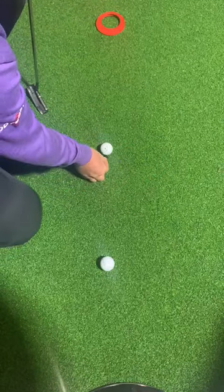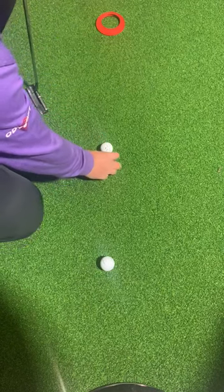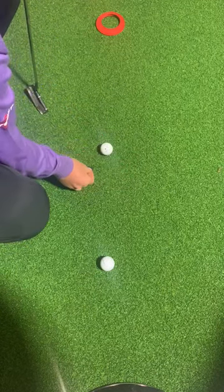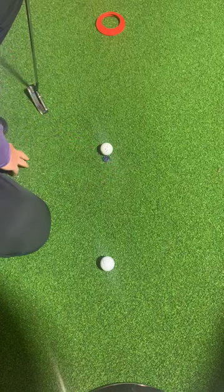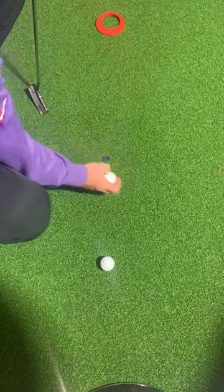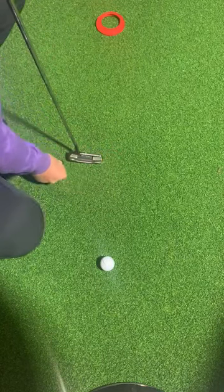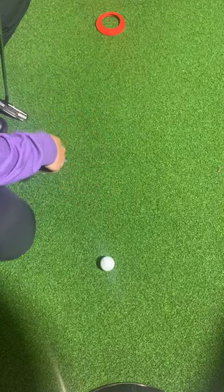When the ball is here, there's only one place the marker goes, and that is directly behind the ball along that line of play. It doesn't go here, here, or here — just directly behind, down that line of play. Pick the ball up, put the putter head down, place the marker there, and you're good to go.